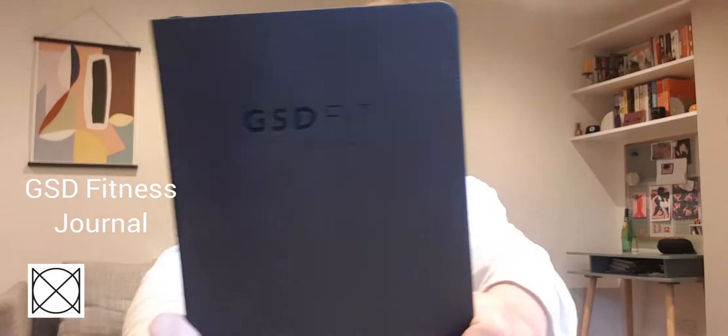Hi, I'm Patsy, co-founder of Boxing London, and I'm going to show you why this is the only thing you need to get fit. This is the Get Shit Done fitness journal. It teaches you how to get fit within 90 days and totally overhaul the way that you think about exercise and setting goals.